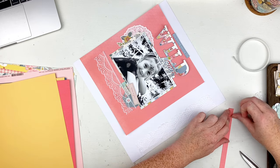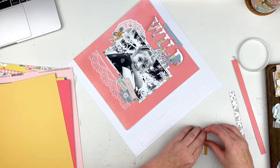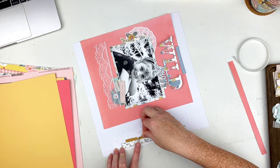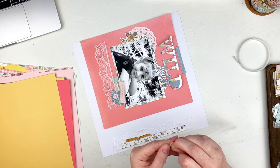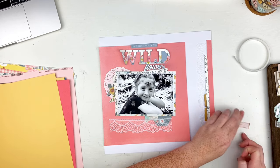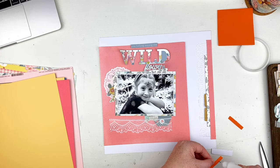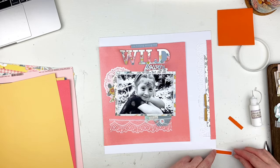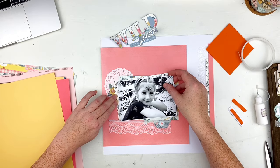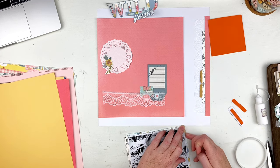I adhered that down and added the lace on the right-hand side, then added tape to the back of my pieces to layer on top. I rough up the edges like I always do on pretty much everything, pull the backing off, and try to get them where I want them — layering them a little differently than before, but I still like the way it turned out. I also pulled out some fun foam — I have so much in my stash and it works just as well — and put it on the back of that 'Bloom and Grow' piece.